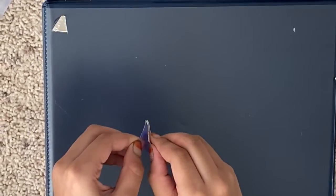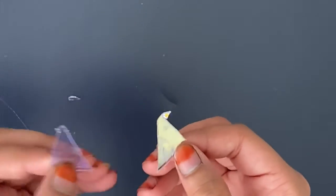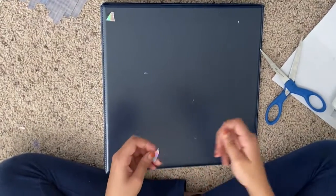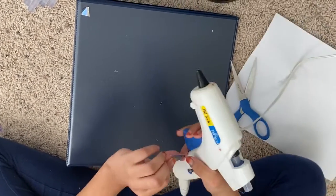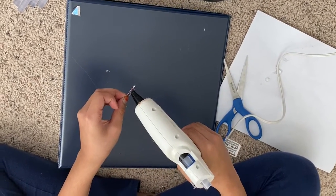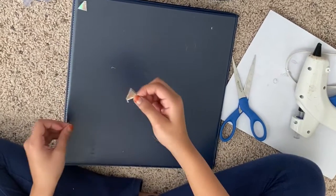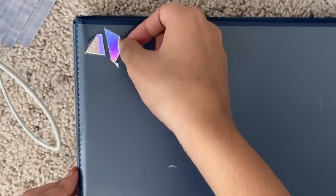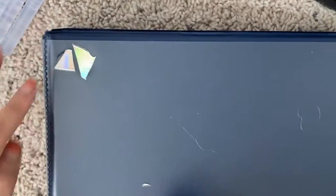So it would be like this, and that comes off really easily. So I would discard this, but you don't have to. And then I'm going to do this side. Maybe you should wear gloves or something — no, that's okay. But if you guys want to, you can. Safety for anything.